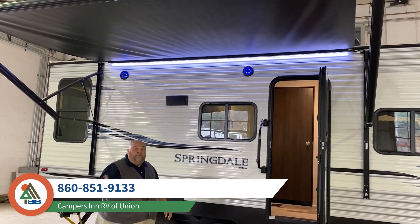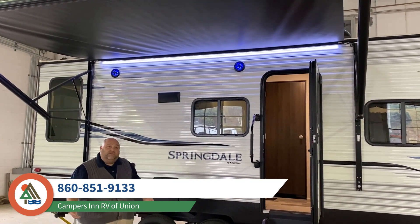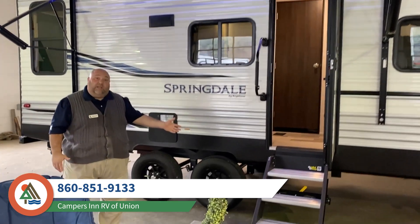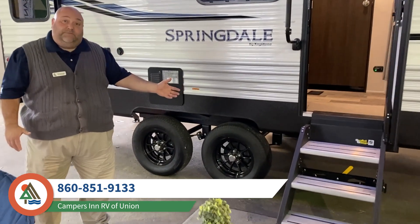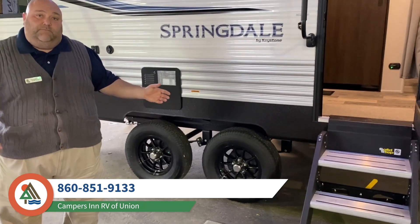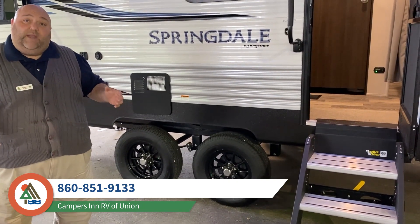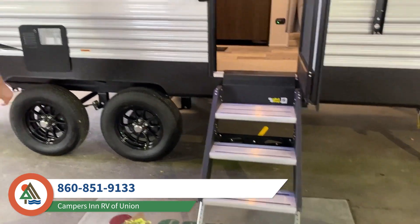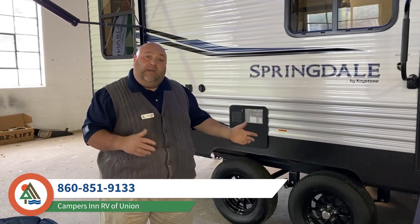During the night, the LED light strip gives you some really nice light. When you're going into the coach, you have solid steps that are really nice and make it very easy going in and out. What's great is they're adjustable. Now we're going to step inside the coach and talk about some interior features.